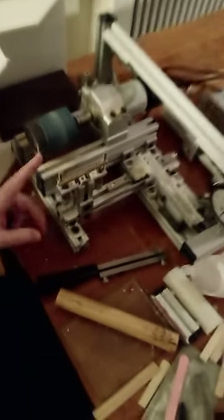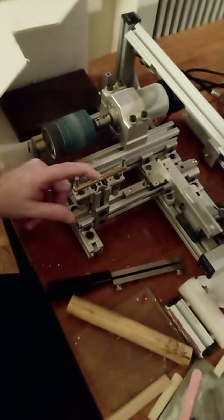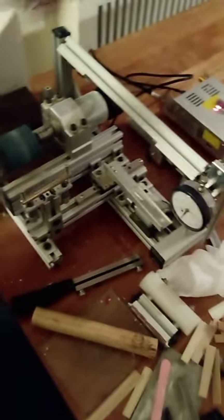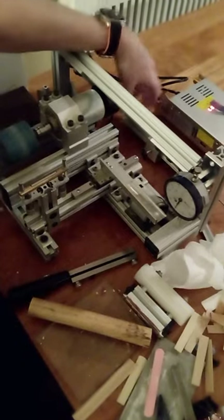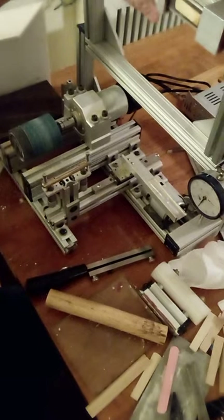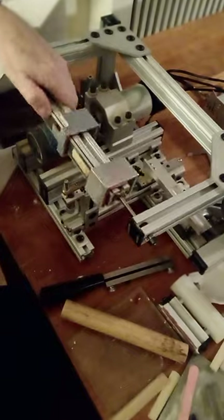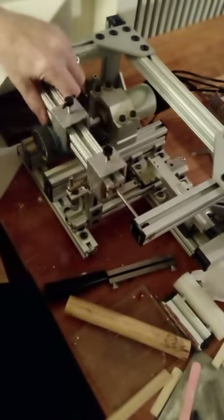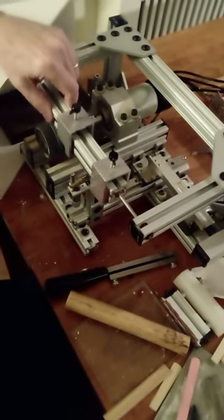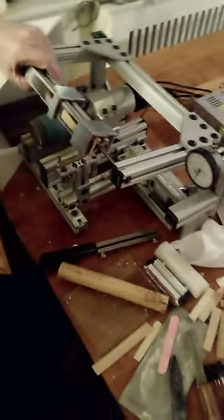I also put a steel follower element here. The model reed was actually sanding through the brass that was there, so I've routed a groove in the brass and inserted a hardened steel rod instead. This is where the model reed is located — it follows that — and that's how the shape is transferred to the reed you're making, which goes over here in this part of it.